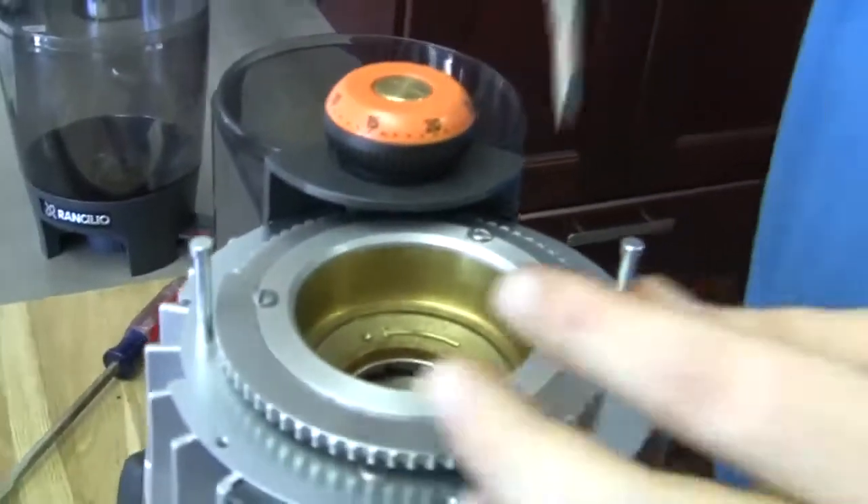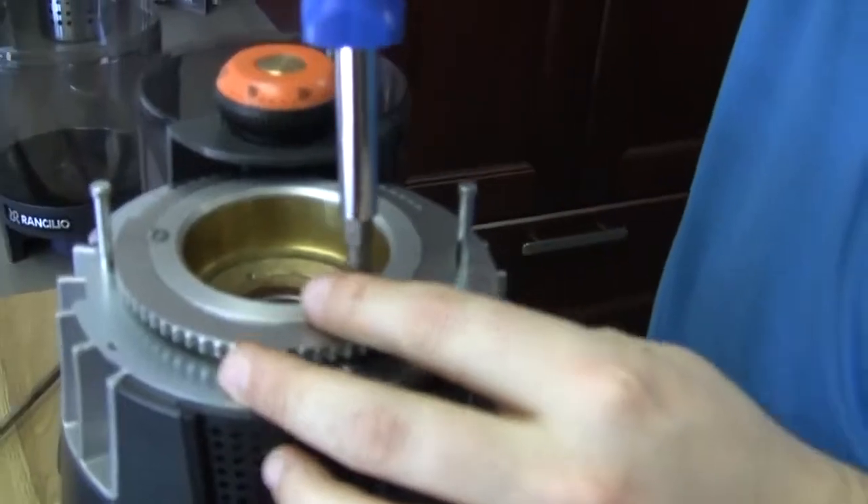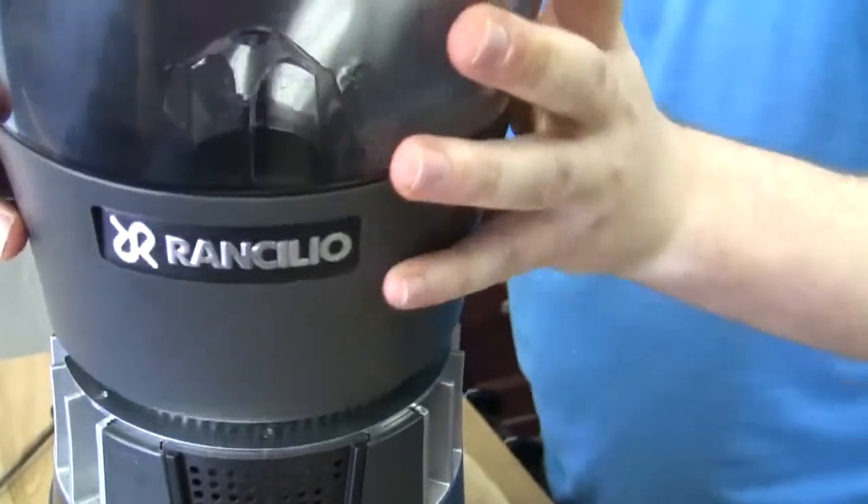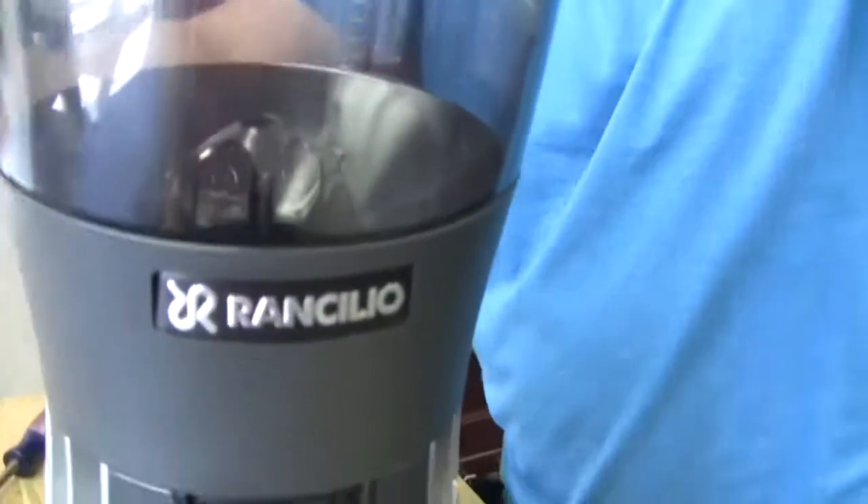We are all squeaky clean. Let me set that back on, put that back on like so, and we're good. So that is cleaning and taking care of the Rancilio Kryo. Thanks, Brandon. Thanks, Kat.